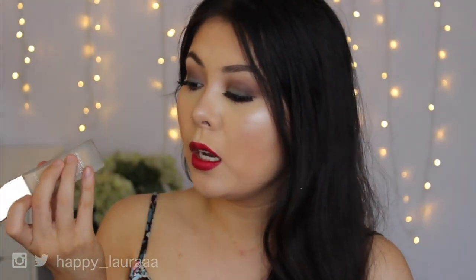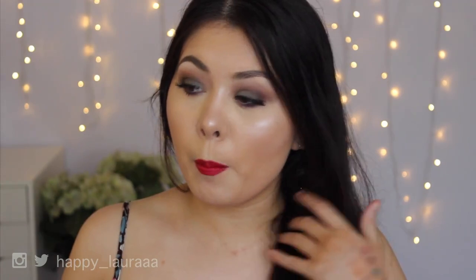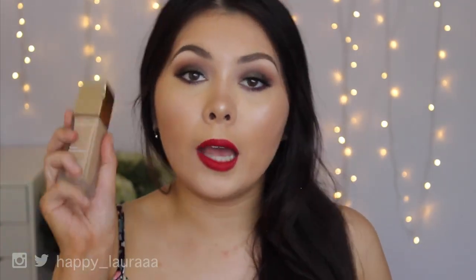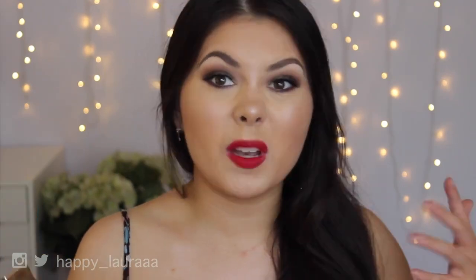I have mine in the shade 110 Honey and I do feel like that's quite a good match to my fake tan when I'm not super tanned. I definitely sometimes tan a lot darker than this but for the most part Honey does match me quite well. It does have a good tone and it just matches my fake tan.